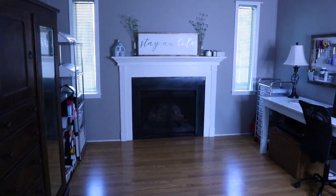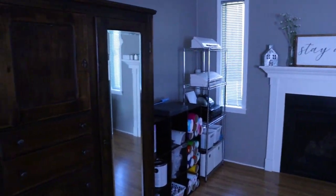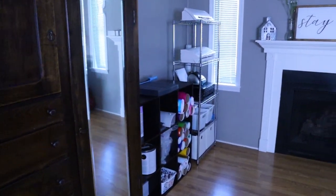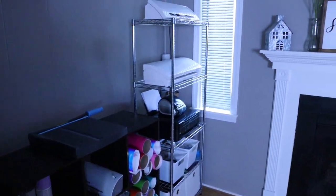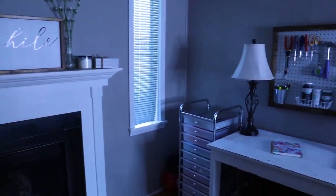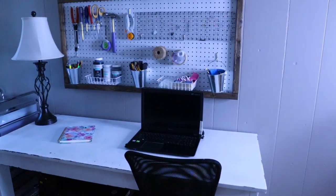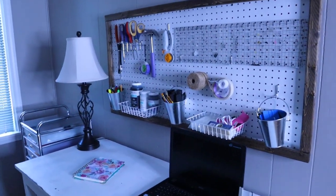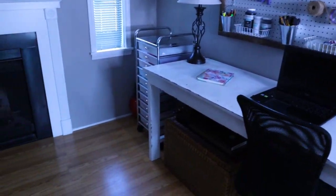Hey everyone, welcome back to my channel, or welcome if you're new. In this video I wanted to show you guys my craft room slash workspace. I make wood signs, vinyl decals, and personalized gifts, and this is pretty much where I work most of the time. This room is a little area off my living room, so I don't have a whole lot of room to work with, but I've made it work for several years now. We are actually in the process of building a new house and I will have an actual craft room there, so I'm really excited about that.